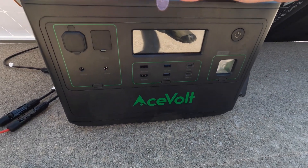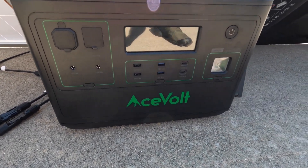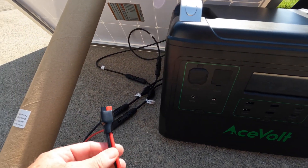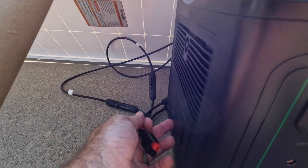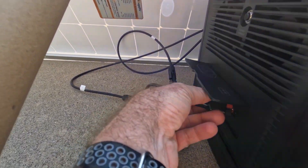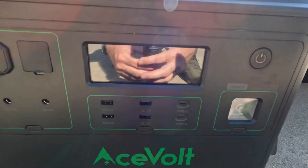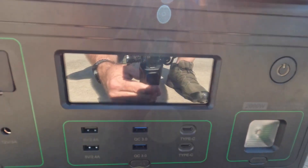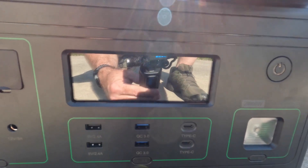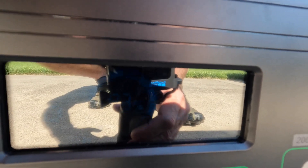Now I've switched to double the capacity — this is the Acevolt Campower 2000-watt, and it can handle a lot more input. I've switched to an Anderson adapter from the MC4s and plugged that in. As you might recall, we were getting about 112 watts on the Jackery, maxing out the input with the two panels in parallel. We are now at 144-145 watts.